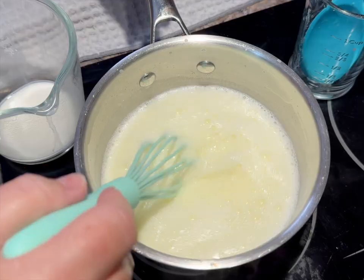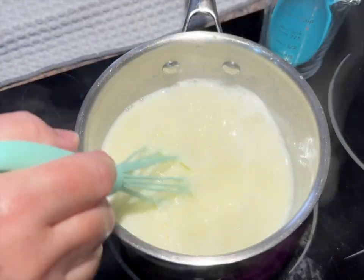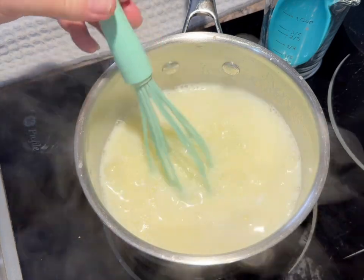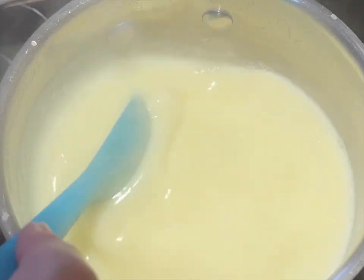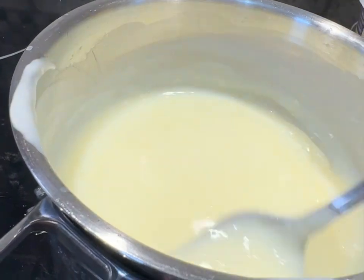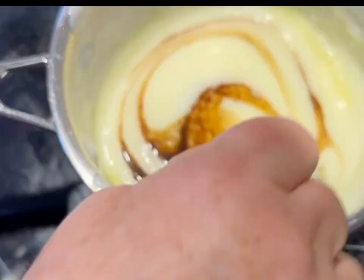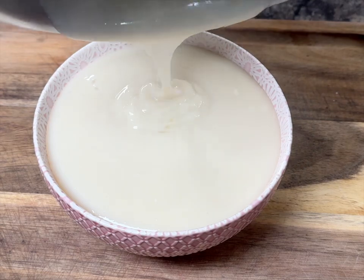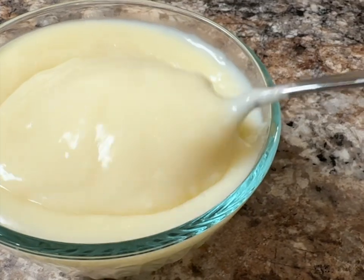Continue to whisk or stir it while it thickens. Be patient because it may take a few minutes. I added the slurry in a couple of increments to avoid lumps, continuing to stir to make sure it gets mixed in properly. Once it starts to steam well it will thicken fairly quickly, so to avoid lumps or it thickening too quickly, turn the heat down a little or even remove the pot from the heat source. Then add a nice lump of butter — about a tablespoon — and stir until melted. Finally add one teaspoon of pure vanilla. Once that's mixed in, pour it into a small bowl. You can see the texture here, and as it cools it thickens even more.